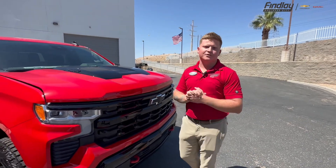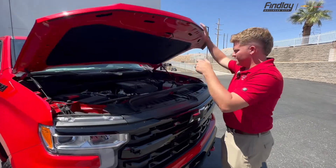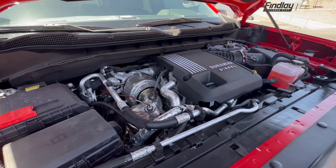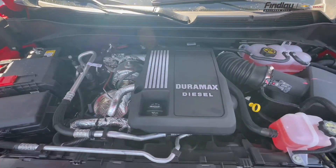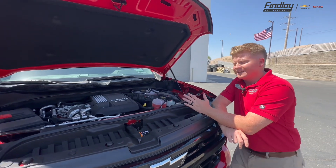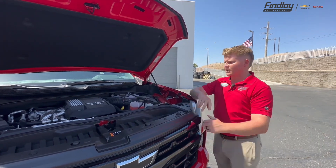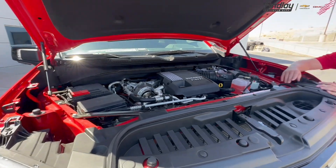Now let's get the elephant in the room out of the way. Yes, we do have a 3.0 mini Duramax that goes into our 1500 models and this vehicle does have it. Chevy did put their Duramax diesel motor in here — it has the nameplate and it is coupled up with the Allison transmission. This one is really made for towing and off-road. It gives you that torque you need — 277 horsepower along with 460 pound-feet of torque. The really outstanding thing is the fuel economy. You get 23 in the city and 33 on the highway, so you're probably averaging around 28 to 29 miles per gallon depending on your driving habits. Combined with that, you get 9,500 pounds of towing capacity on this specific unit.